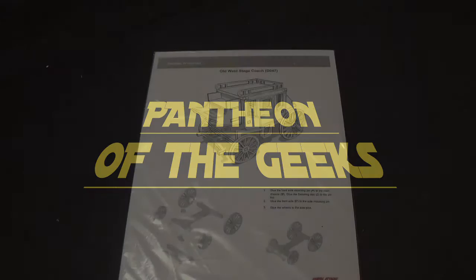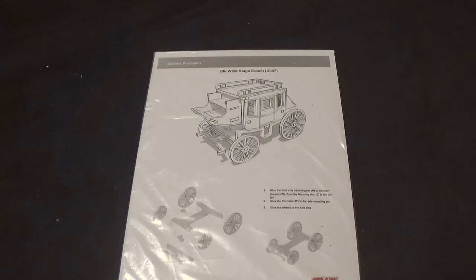Hello and welcome to Palathing of the Geeks. This is Let's Build, the stagecoach from Sarissa Precision. I can't say it! They're going to have to come up with a better name for me. Give the tongue to us. Sarissa Precision. Thank you. Sarissa.